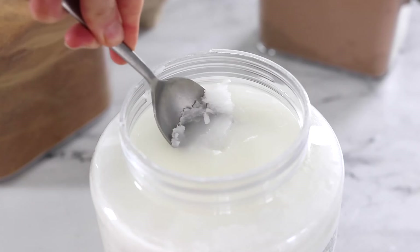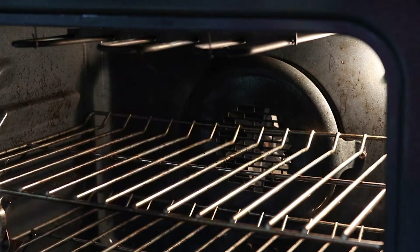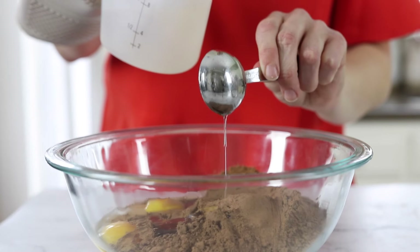You'll also need 3 tablespoons of melted coconut oil or butter. I usually melt coconut oil in an oven-safe measuring cup while my oven is preheating, but be sure to handle it with oven mitts after it's melted so you won't burn your hands.